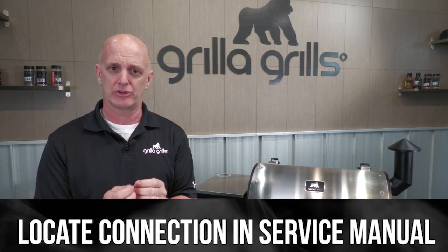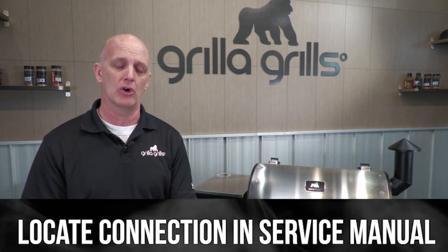There is some opportunity to check that connection, and hopefully it's just a loose connection. In either case, if that doesn't fix it, just give us a call here at Griller Grills and we'll be glad to help.